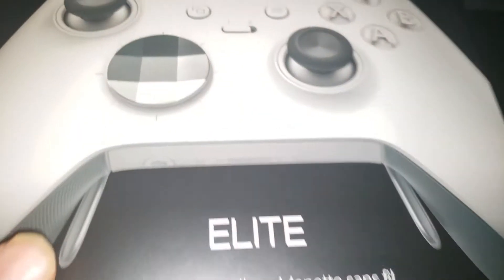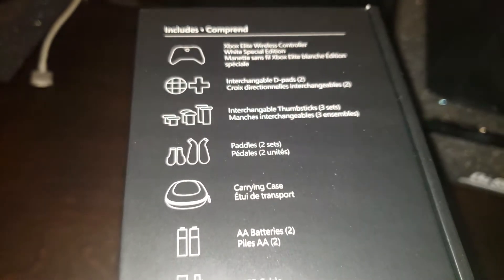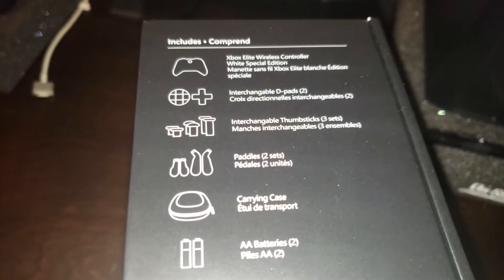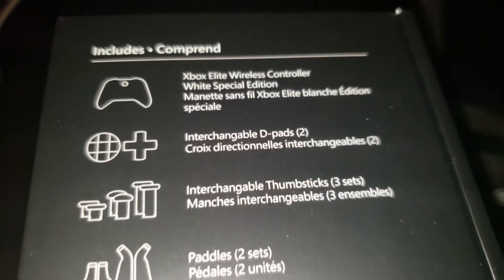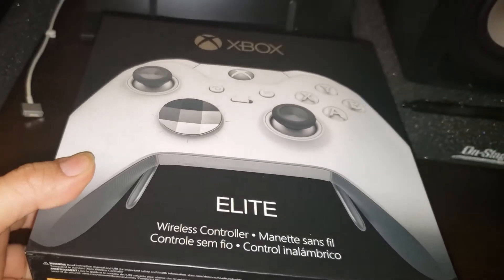We're going to open it — already cut it open — and just lift it up. Before we open it, here's the side showing everything that comes in the box. They do give you a USB cord too. So here's everything: the Elite controller, the d-pad paddles, all that good stuff. Let's open it.